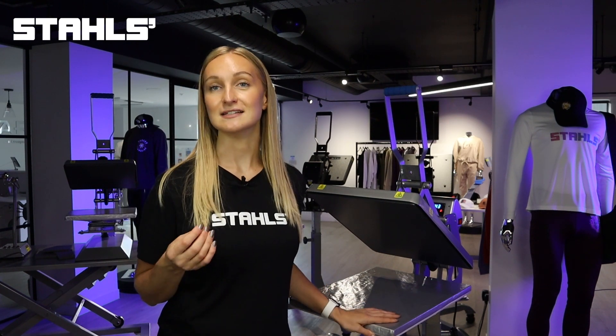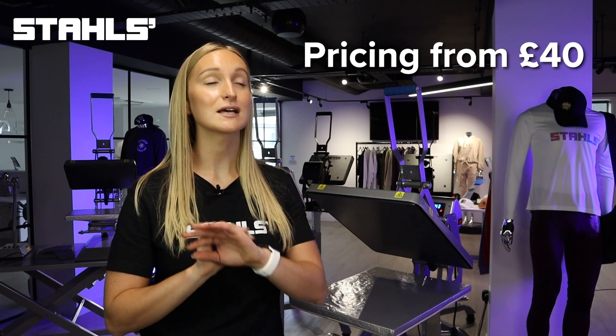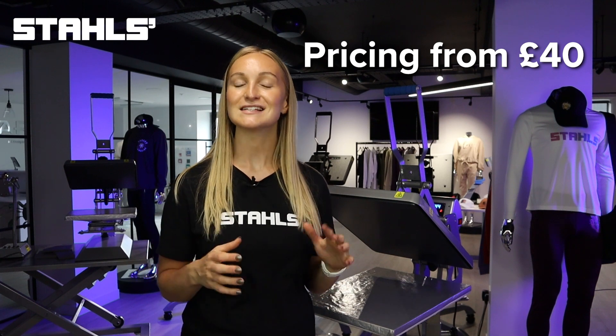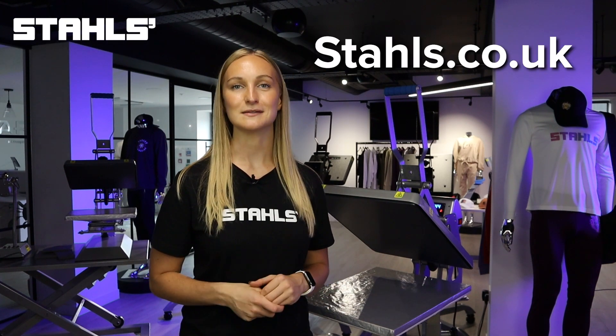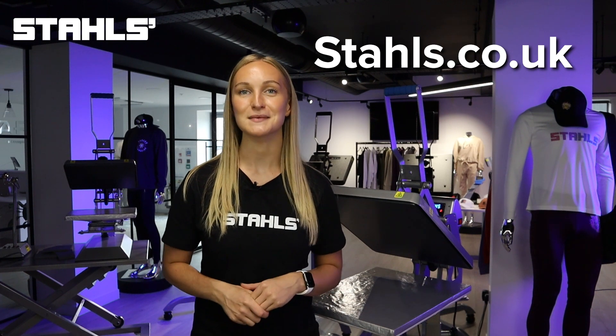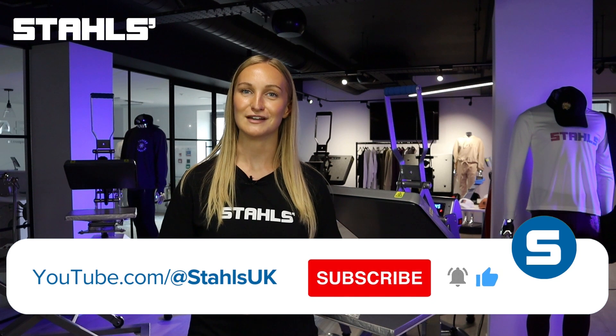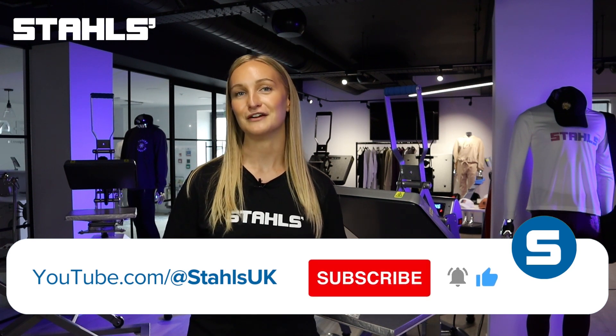Quick slip platen protectors start from just 40 pounds, so this is a complete non-negotiable if you're serious about saving time and money as a heat printer. Head to styles.co.uk to get a quick slip platen protector for your Hotronix heat press today, and let us know in the comments how much time it saves you over the coming weeks and months. Don't forget to like and subscribe for more videos like this, and we'll see you in another video very soon.